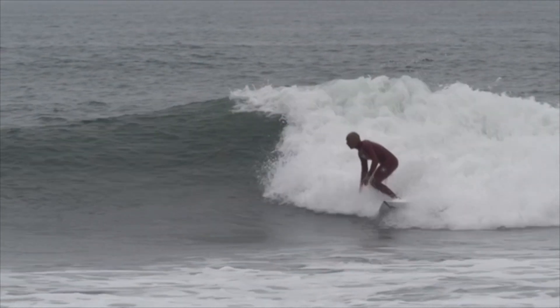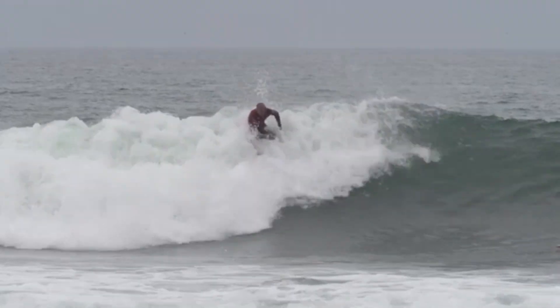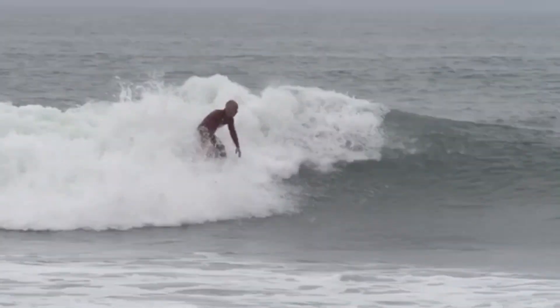Let's look at it again for you goofy footers. Going straight to the bottom, nice bottom turn, squaring it straight up into the lip. Compressing in my bottom turns, extending out.